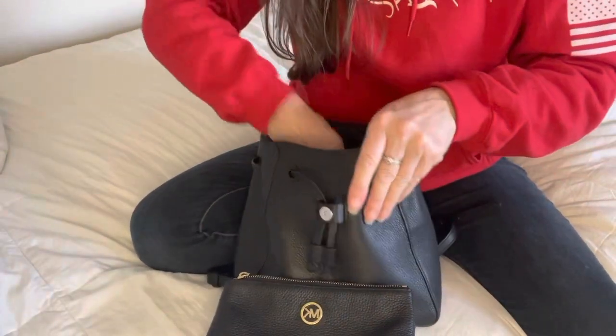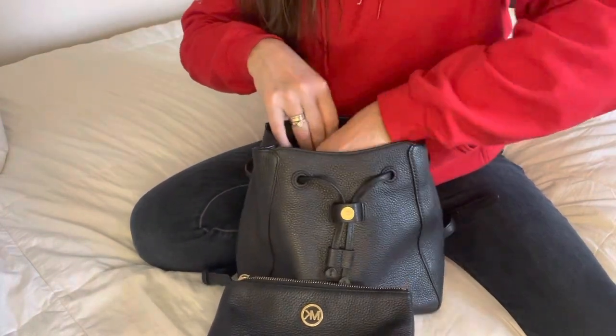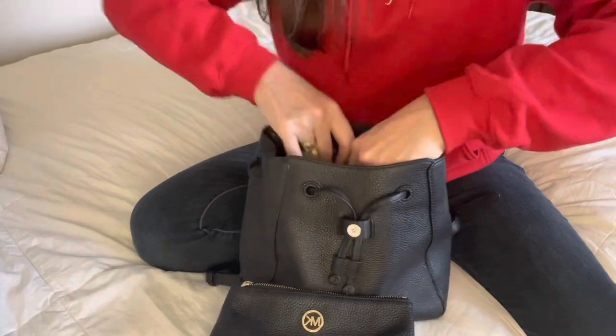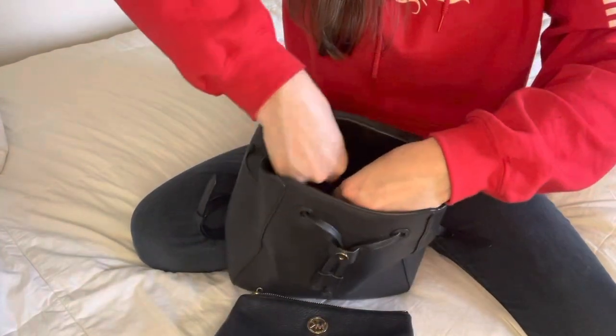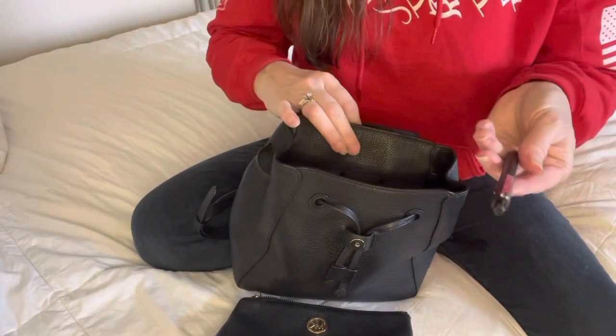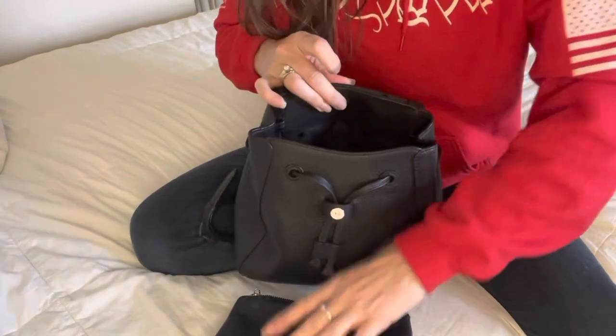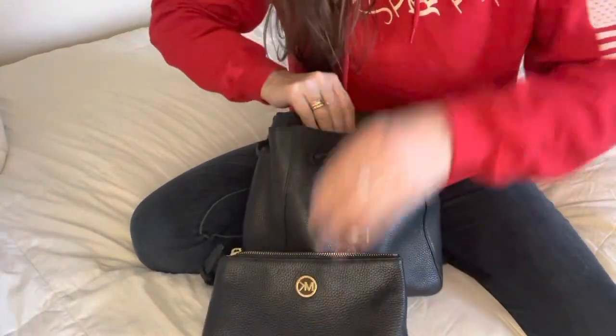And I do have something in the very back here. In the zipper pouch in the back I just have my little notebook that I always have and a pen. So that is everything that is in this bag.